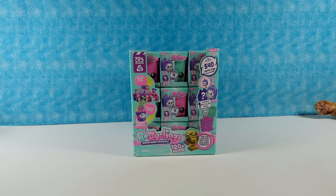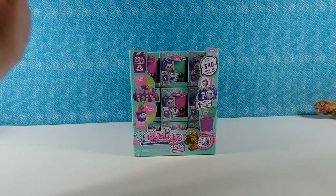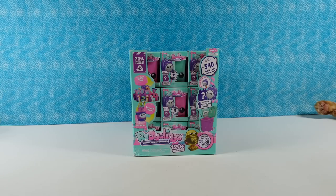Hey guys, it's Shannon and Paul. Today we are here with some fun new recycling figures. This is going to be series two. Now we've opened series one before, so if you like these, make sure to go back and check out that other video. But today we want to thank Head Start for sending these to us so we can open and share with you guys.